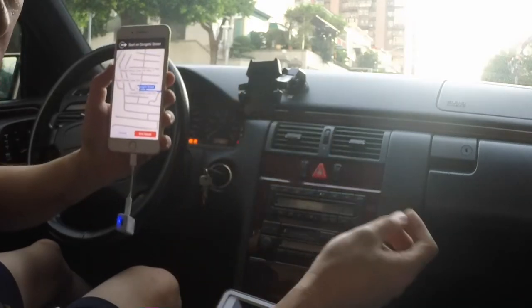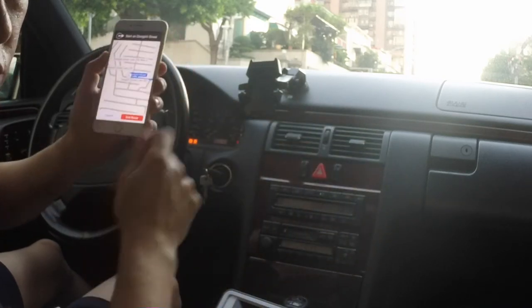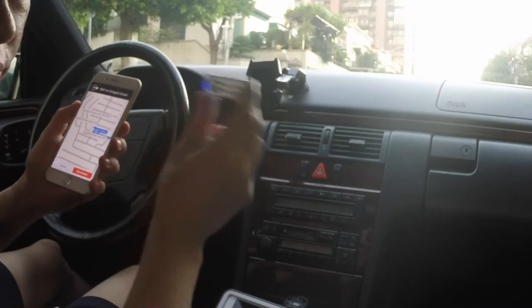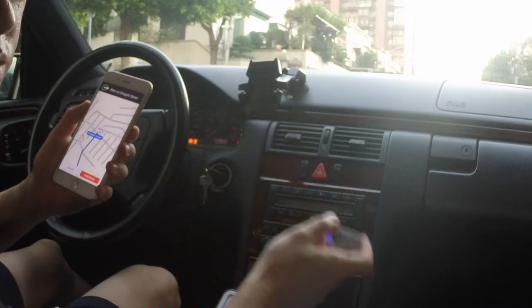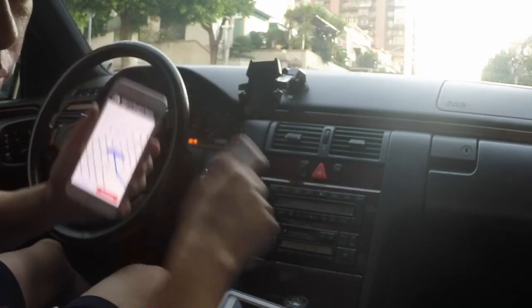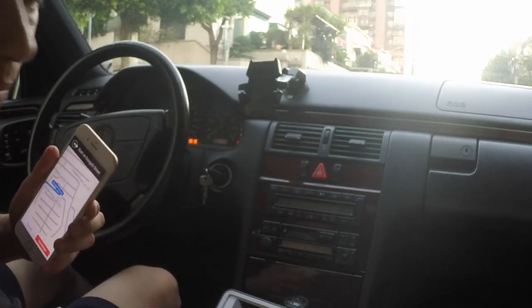Right through your car speakers without any wire or modification. You can get this device from iPhoneFMtransmitter.com. This is the quickest and easiest way to integrate your new iPhone right through your old car radio without Bluetooth or expensive modification. Thank you for watching.